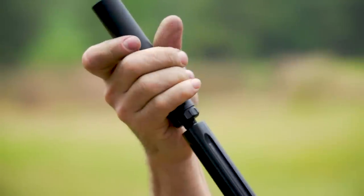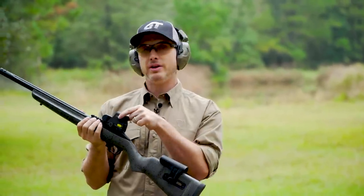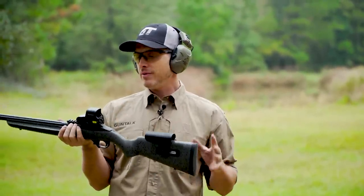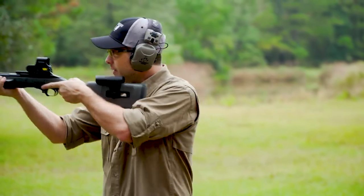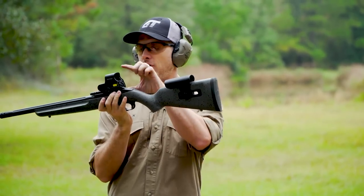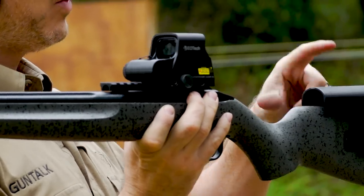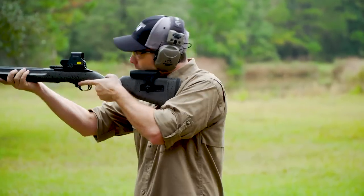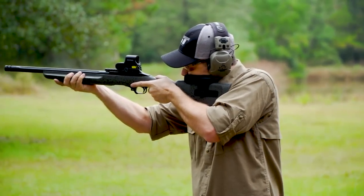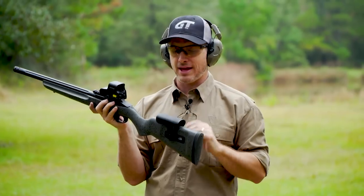There's a comp at the end that you can unscrew and put on a can. I put an EOTech red dot on it for faster, closer shooting. When you mount this on the 30 MOA rail, it adds a little height, which is great — that's where the adjustable comb height comes in. When I mount the gun, I'm right in the optic. I don't have to adjust or find it. It's very fast.